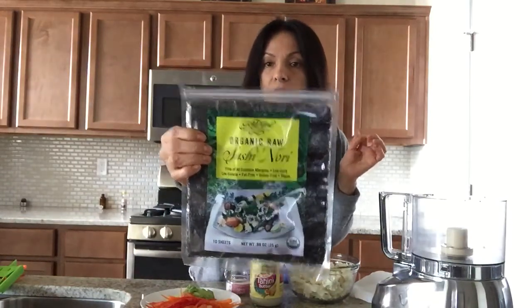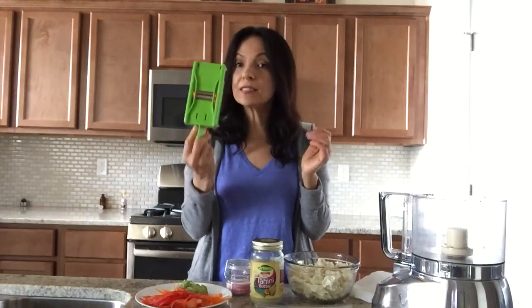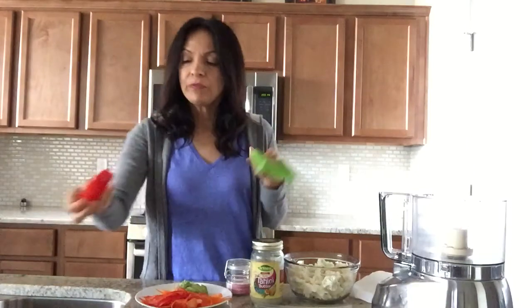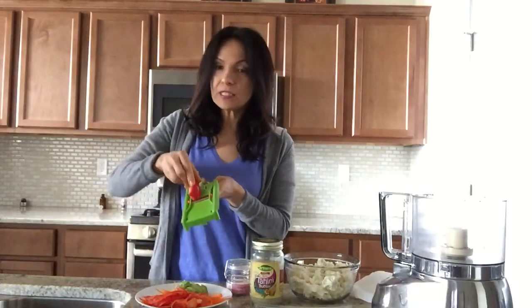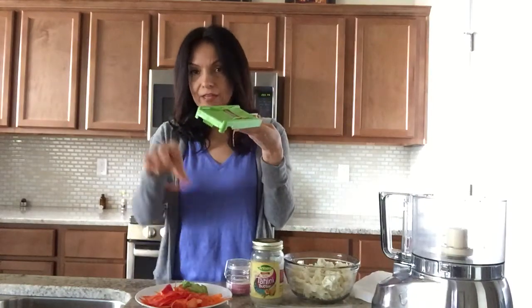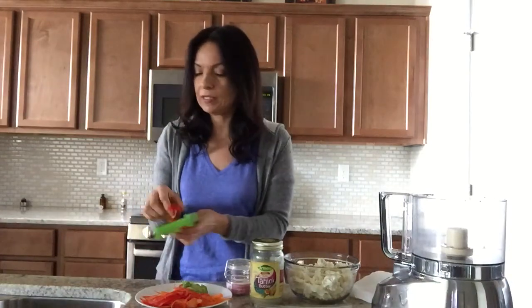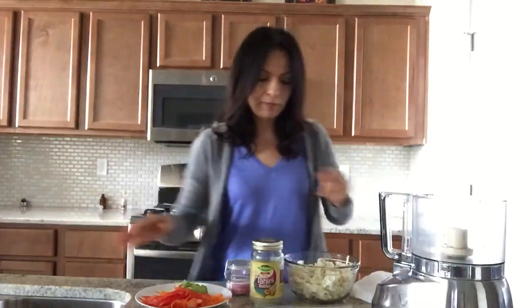And you're going to need some nori sheets. I have organic raw nori sheets that I get from Whole Foods. For the veggies, I use my heart peeler - you can order this on www.heartpeeler.com. It is the best tool you could possibly have if you love eating healthy. You just run your veggies back and forth and that slices them very thin for your sushi and other recipes. Same thing with the carrots.